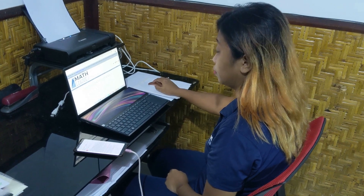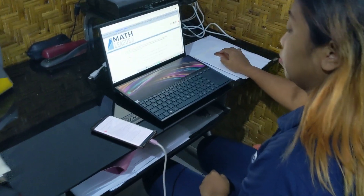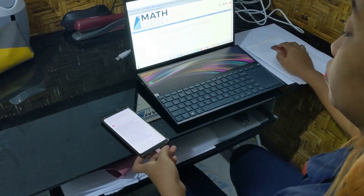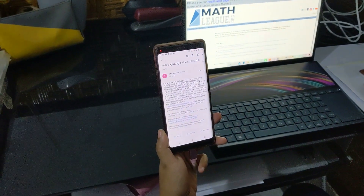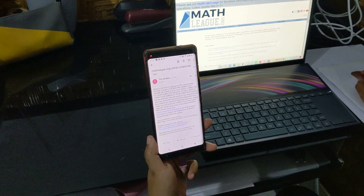Hi, and welcome to our camera instructions video. When you're ready to start one of our online math contests, make sure that you have your computer ready, which is where you'll view the questions, along with your phone or tablet that you'll be connecting to Zoom.